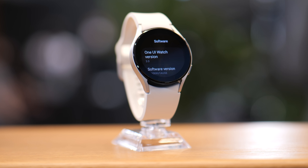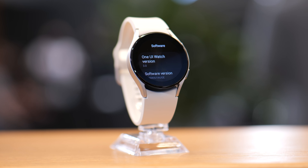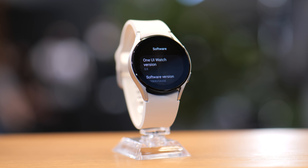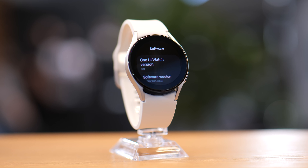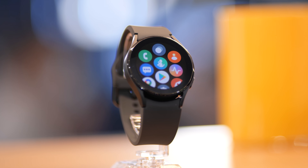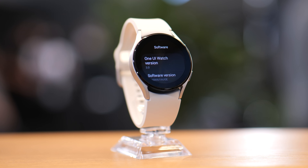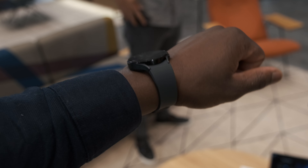The design and build of the Watch 4 is going for a more minimalistic, modern, sleek looking design. The Watch 4 uses an aluminium case with a sweat-proof sports band and a low profile digital bezel. There are two sizes — the 44mm and 40mm — with new colours: black, green (only available in the 44mm), silver, and pink gold. The initial impressions of the fit and finish of the Watch 4 feel really good.